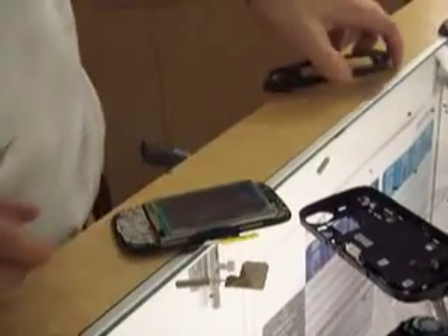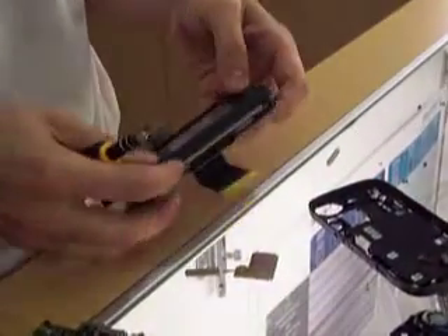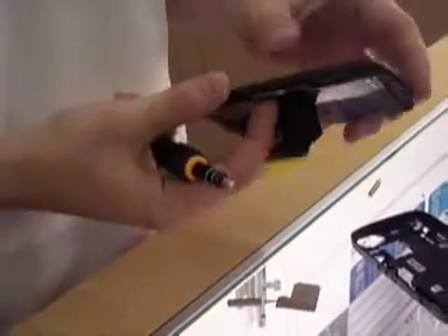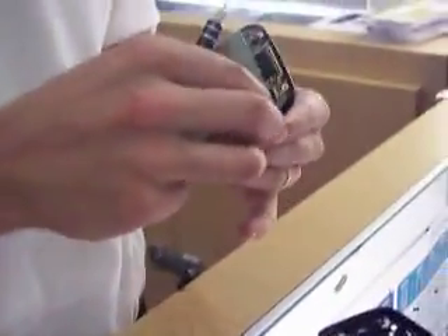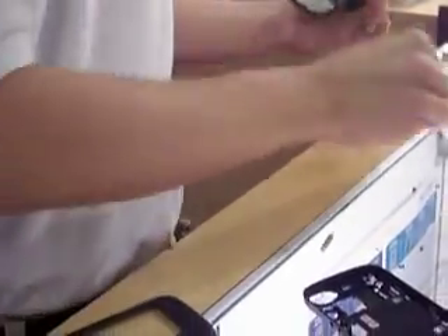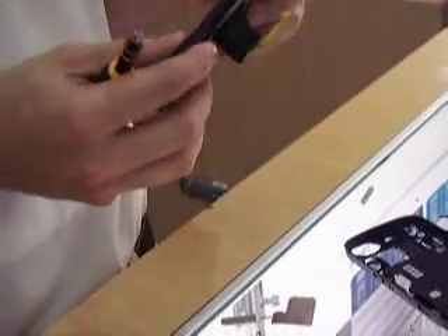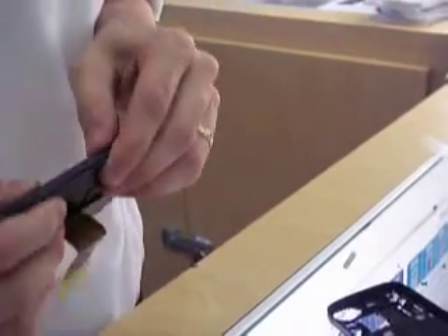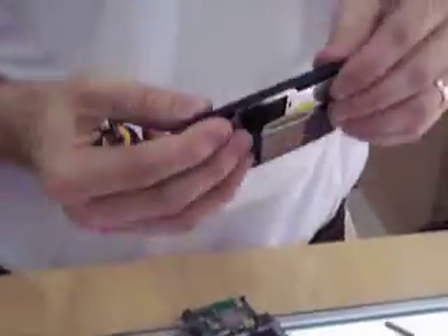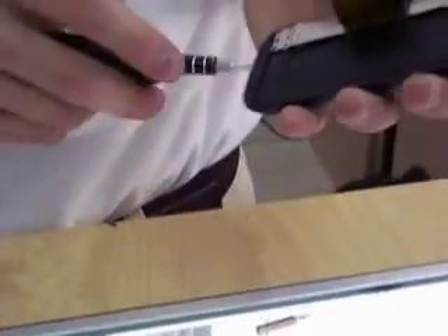Now we've gotten that back together. We need to go ahead and take our housing and put it on here. If you've got any protective screen over your LCD, this would be a good time to take it off. Take your face, put it back on, and snap it all the way around. We have four screws on the outside and six screws on the inside.